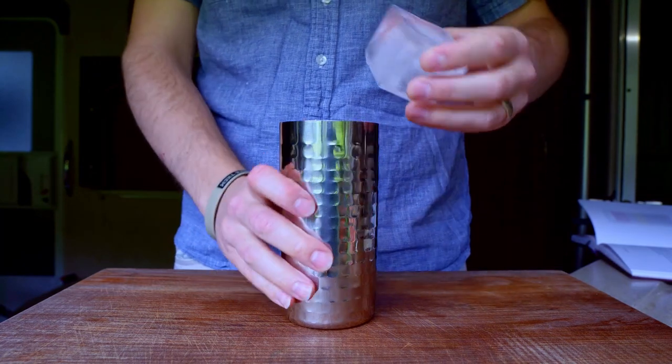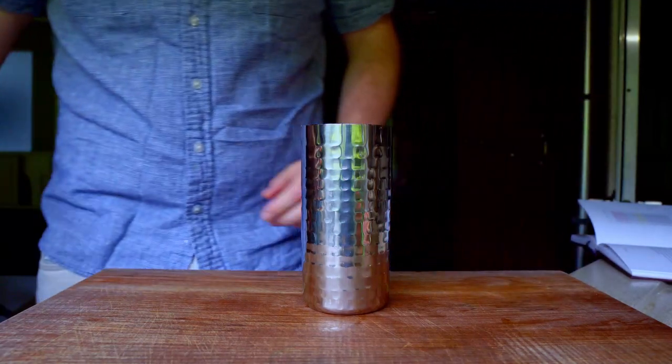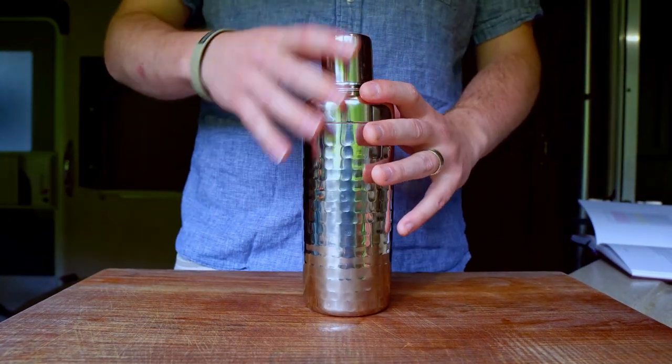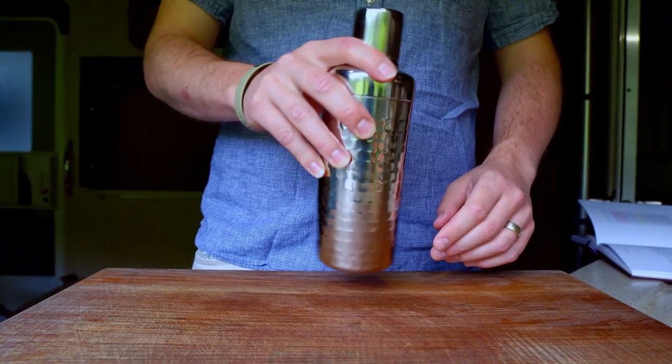Then add ice to your shaker. Today I decided to use the Petrosky ice method, namely to use a single large tube of ice, allow the ice to temper in the cocktail for a few seconds to prevent it from shattering, and then shake hard enough to eventually break the ice tube toward the end of the shaking process.